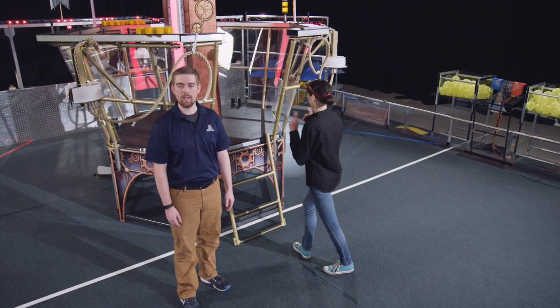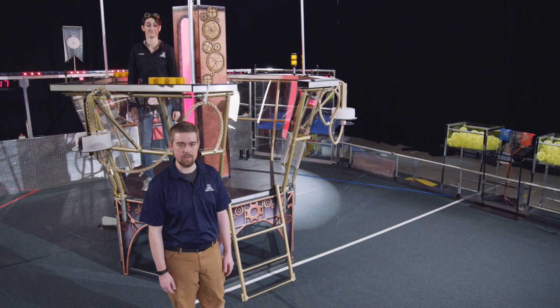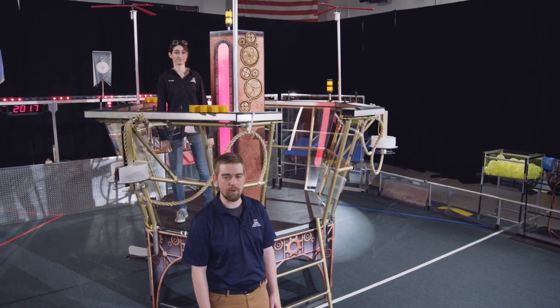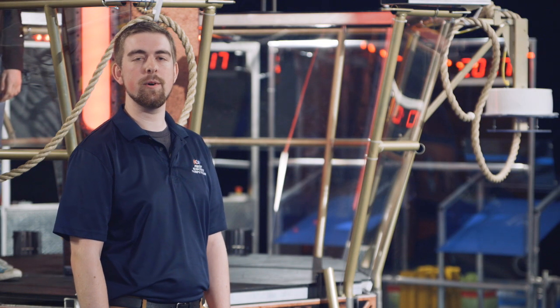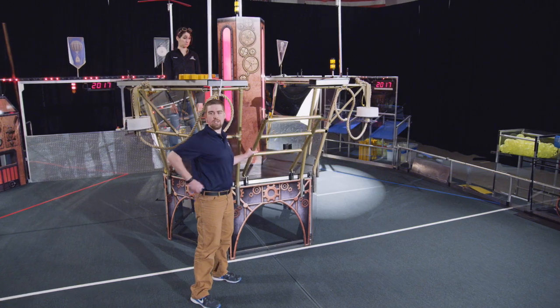First up, pilots will need to climb aboard. Each airship has a ladder installed on the side facing the center of the field. The ladder will be down during field reset so that pilots can climb aboard. Before the match starts, a member of the field staff will fold the ladder up, securing the pilots until the match is over.